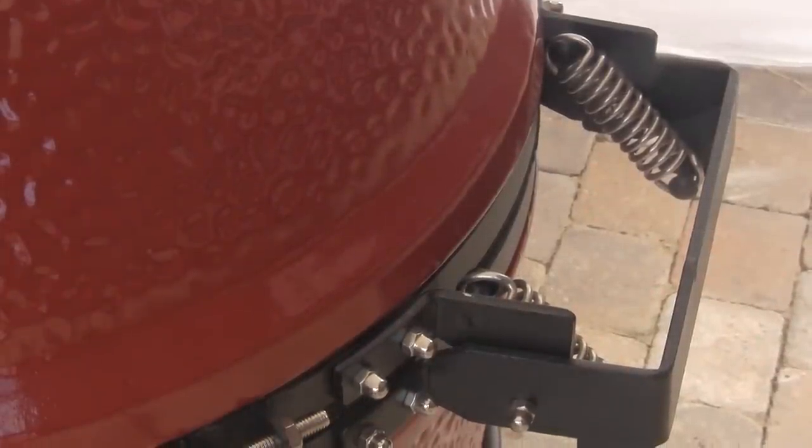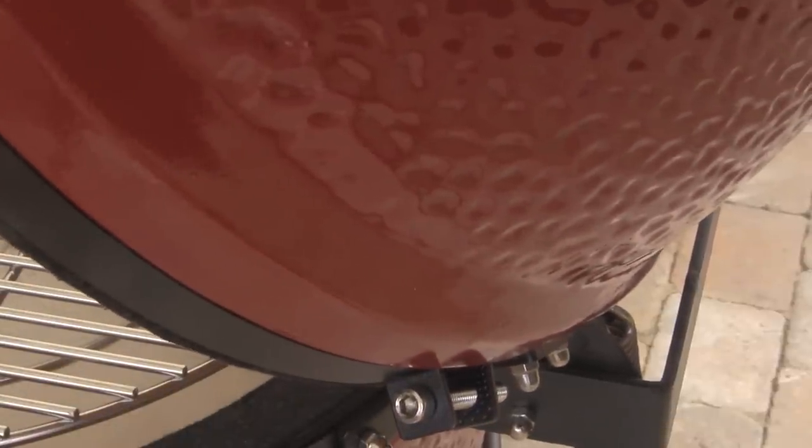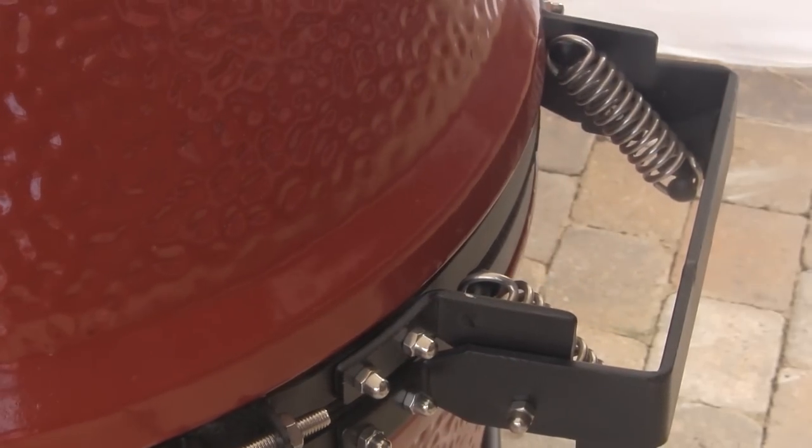The Kamado Joe grills also have a heavy-duty spring hinge assembly on the back that makes it very easy to lift and lower the dome lid. Even though the lids are heavy, the spring mechanism makes raising and lowering them effortless.